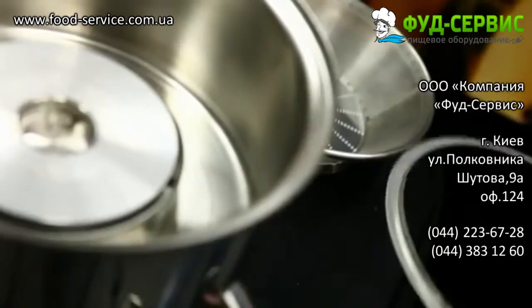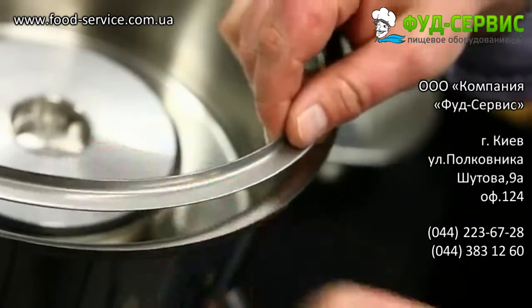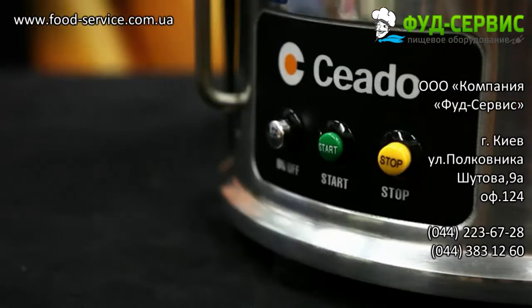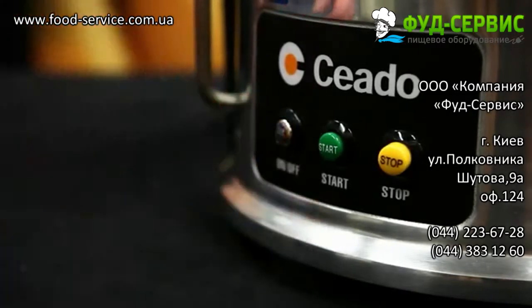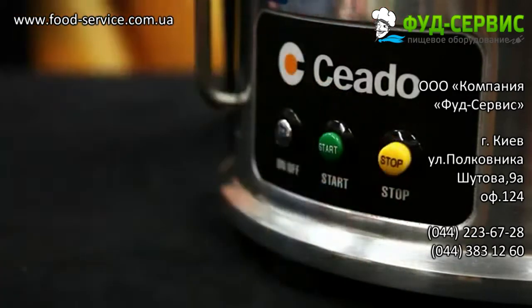Always be sure the pulp retainer is assembled where the internal edge is turned face up. It is important to understand the on-off switch. Before the juicer will operate, you must first engage the silver switch all the way to the left. When you are ready to juice, press the start button. When you are finished, simply press the stop button.